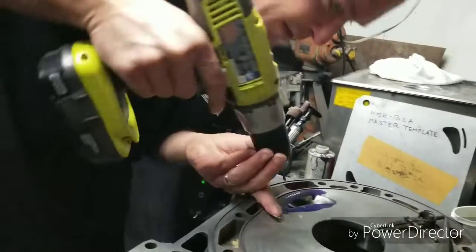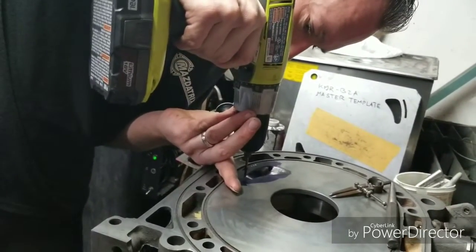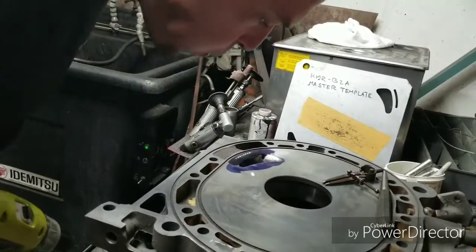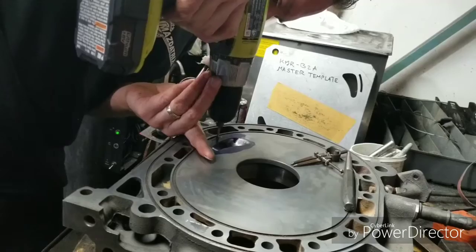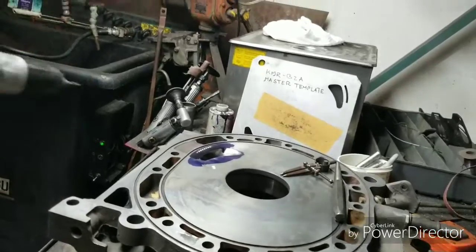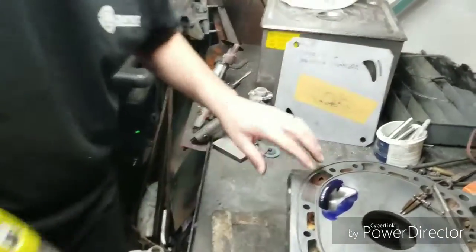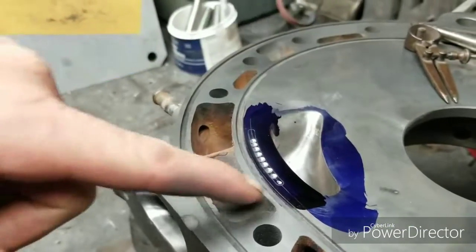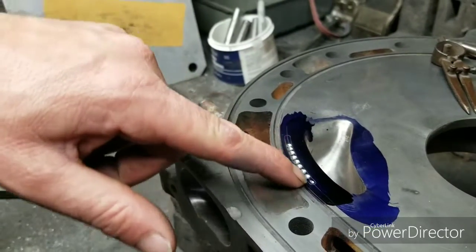Make sure everything's lining up nice and centered. We're just walking our way down making sure everything's staying in line. You don't want to go too far up into your port right here. You've got water jacket underneath, so we've got to ramp that to match the port. Same thing over here on this angle - you want to check your depth. You can make some adjustments. Your main porting is done right here in the middle.